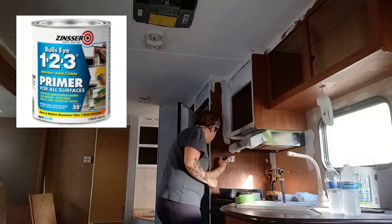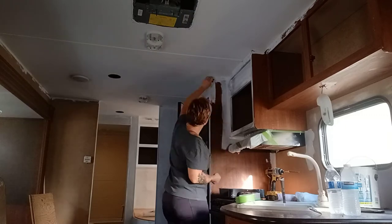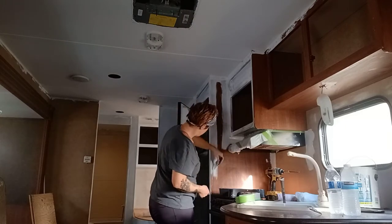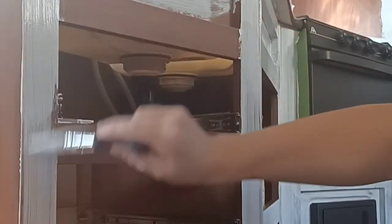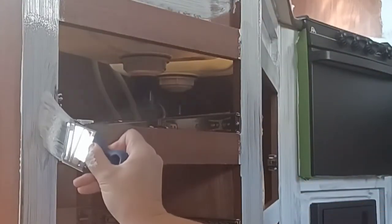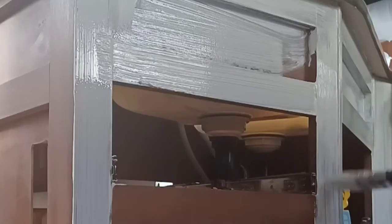I'm going to continue priming using the same Zinsser 1-2-3 primer, and for these smaller detailed areas of the trailer I'm applying it with a slant edge brush. Since every surface and wall is going to get a coat of primer, I'm not really concerned with overspray. The only portion I'm being more precise with is around the ceiling, since the paint there is already finished and I don't want to mess with that.